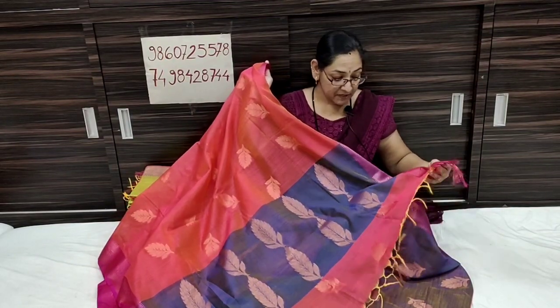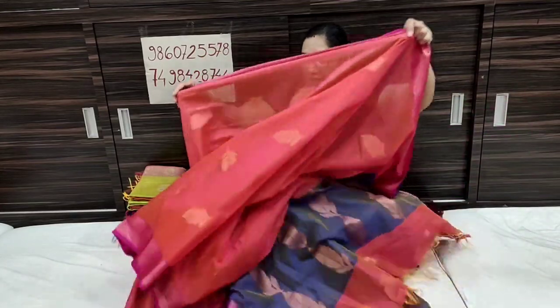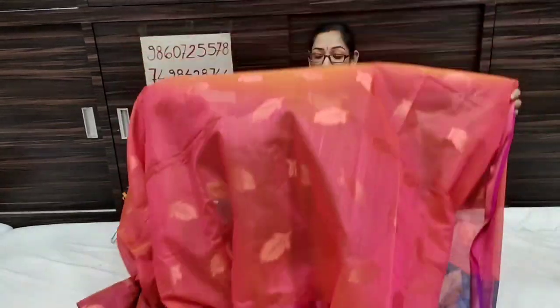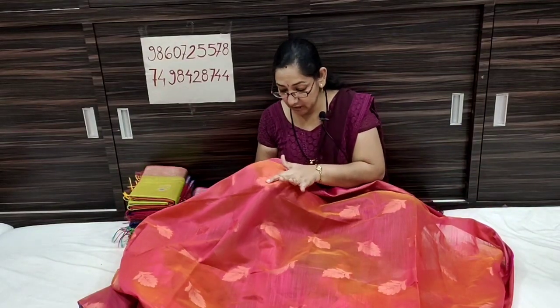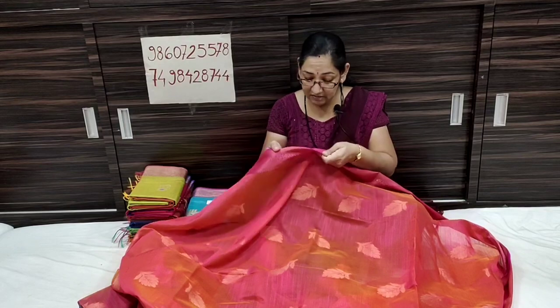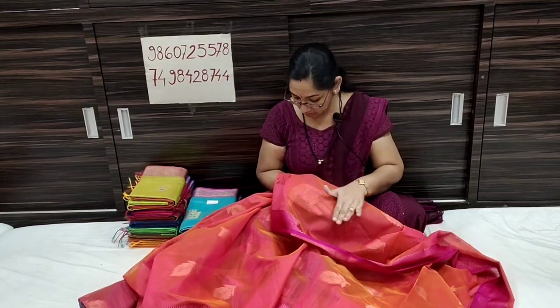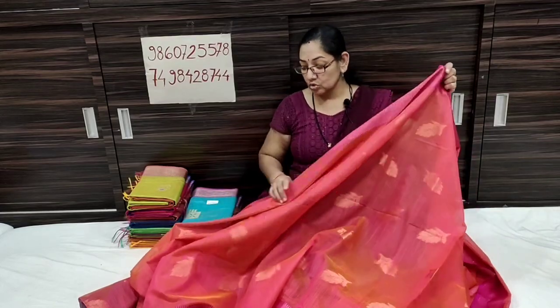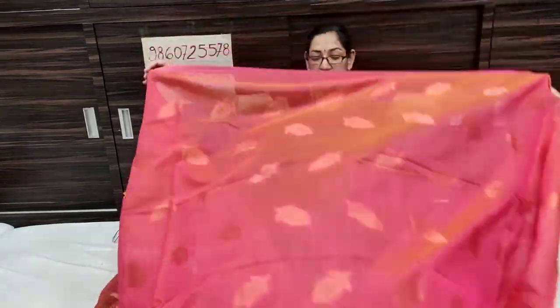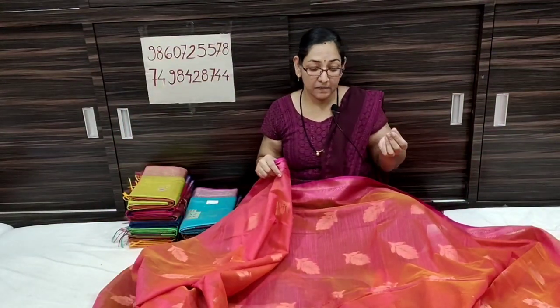The first one has golden weaving. It is considered a good pattern. This is the contrast color — the colour is completely different. It is also an interesting color. The fabric is beautiful. The color is beautiful — it is orange.